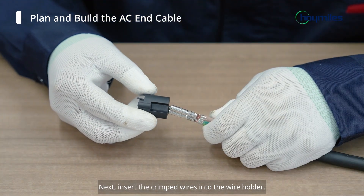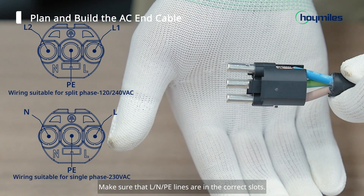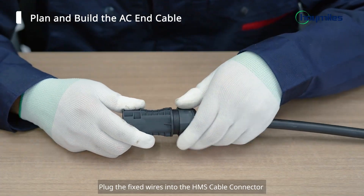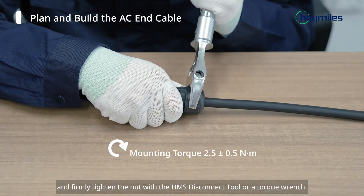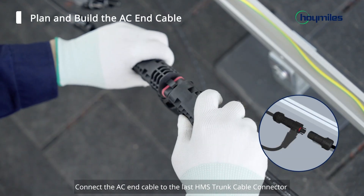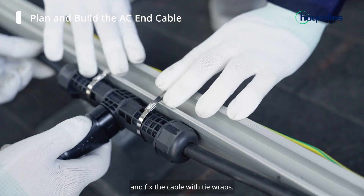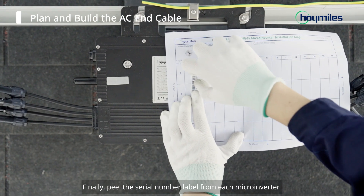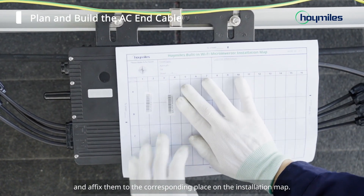Next, insert the crimped wires into the wire holder. Make sure that L, N, or PE lines are in the correct slots. Plug the fixed wires into the HMS cable connector and firmly tighten the nut with the HMS disconnect tool or a torque wrench. Connect the AC end cable to the last HMS trunk cable connector and fix the cable with tie wraps. Finally, peel the serial number label from each microinverter and affix them to the corresponding place on the installation map.